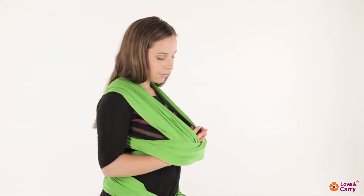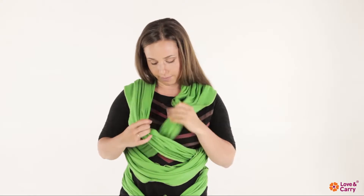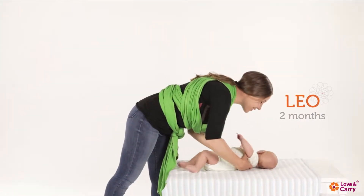Thus, we ensure the equal tension of all layers of the baby sling. Define the external and internal layers of the cross. The two-month-old baby Leo will help us to show further wrapping.